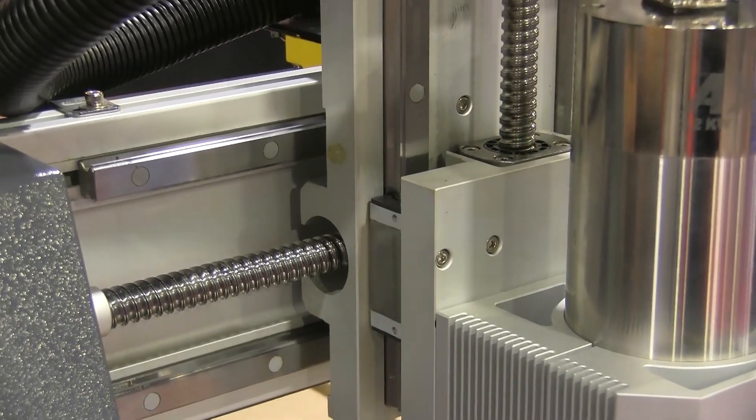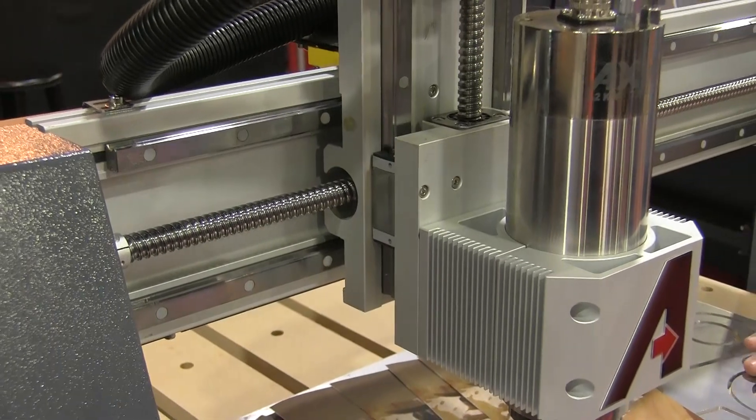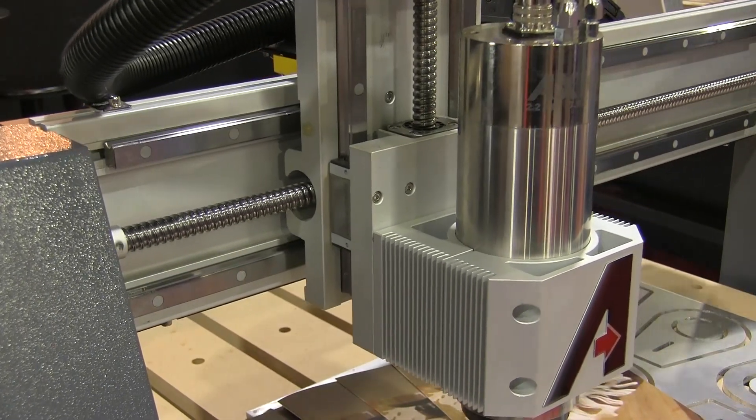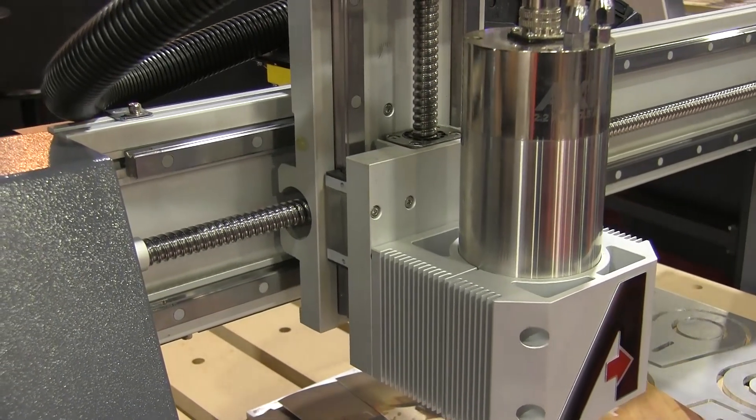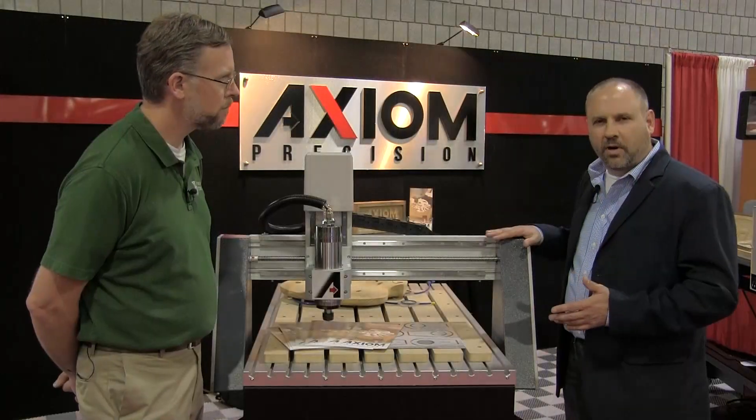We do things a little differently than many of our competitors. We run prismatic linear guides in all three axes. We run ball screws — no centerless ground rods, no lead screws — just a very, very precise machine.